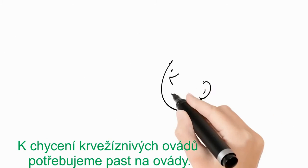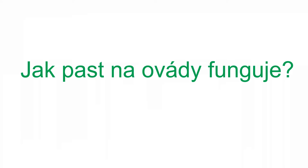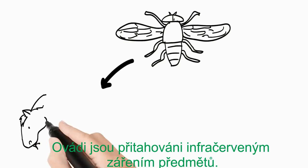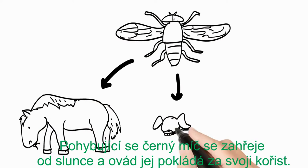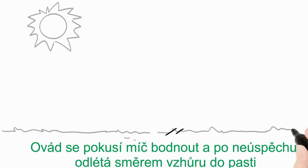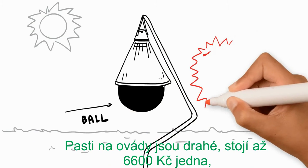To catch the bloodthirsty horseflies, we need a horsefly trap. How does a horsefly trap work? Horseflies hunt by infrared on moving warm objects. The moving black ball gets warm from the sun and the horsefly sees this as prey. The horsefly will try to bite the ball and flies up and away into an H-trap.